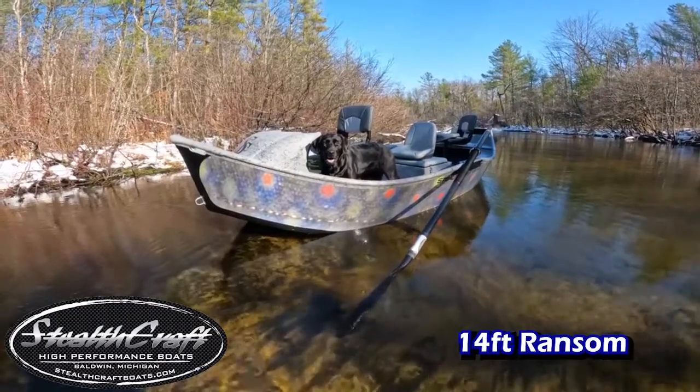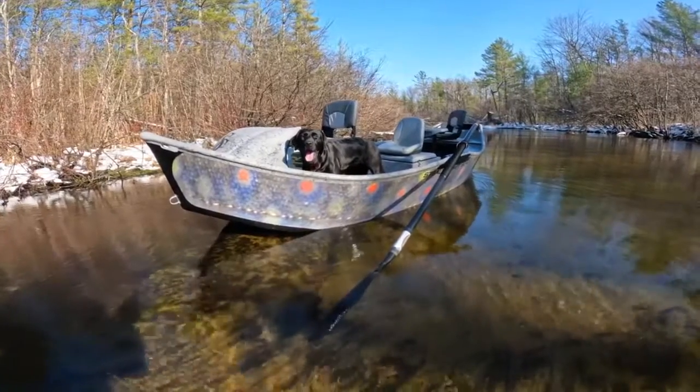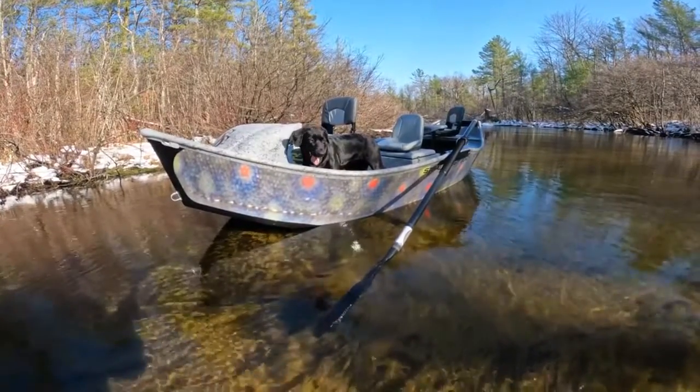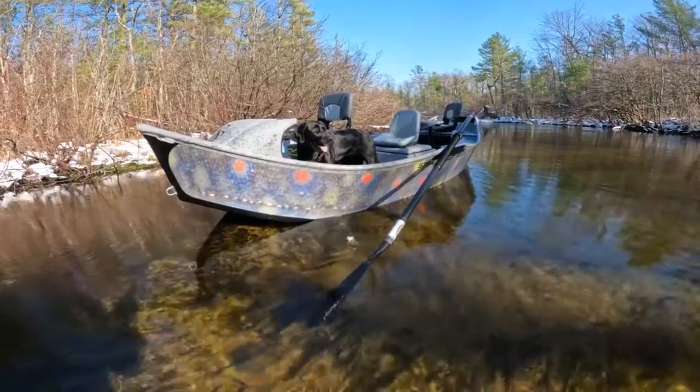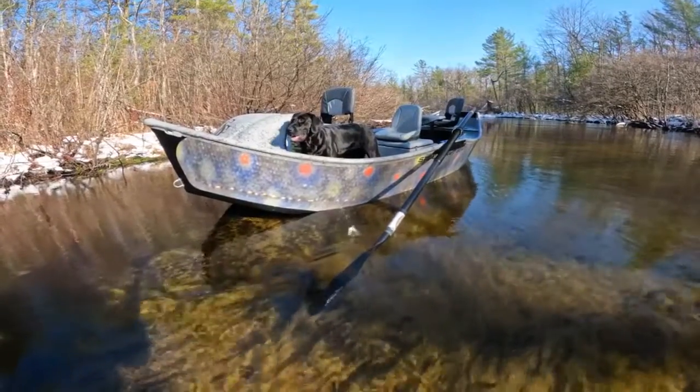Hello everyone. I would like to welcome you to Stealthcraft Boats. My name is Trevor. This is a 14-foot Ransom. Today we're going to be going over one of our lightest and fastest drift boat models that we offer.